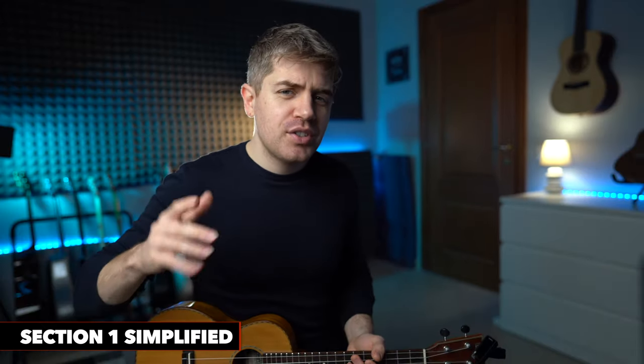As you can see, there is quite a lot going on, especially melodically and rhythmically. We're also using a nice picking technique. So how do we simplify this?